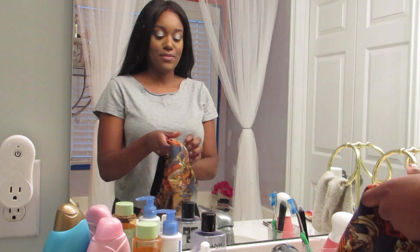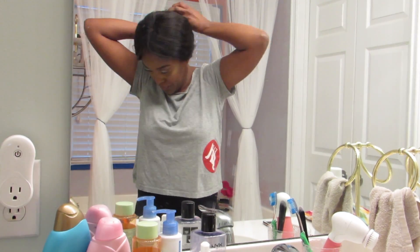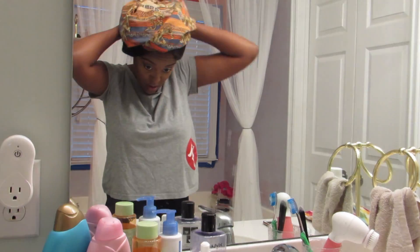Now I'm just going to put on my bonnet. I normally have a hair tie around but I took them all out of the bathroom.